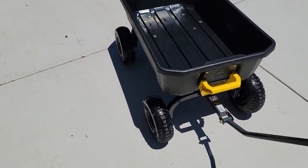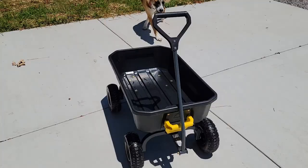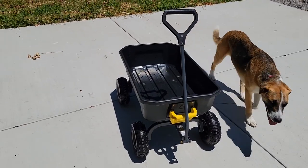The wheels just work really well, very easy to move. I really do love this dump cart. Thanks everybody for watching.